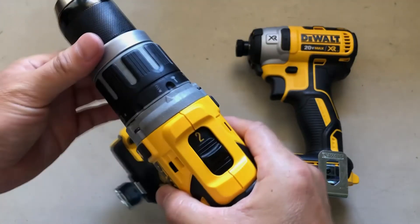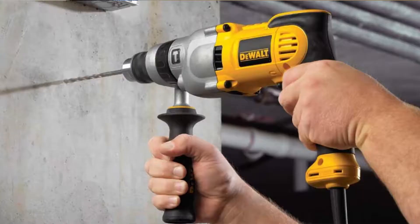Also, there's a different mode for drilling and hammer drilling. Hammer drilling is mostly used for drilling into concrete or bricks.